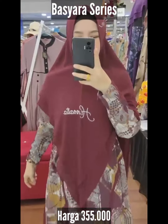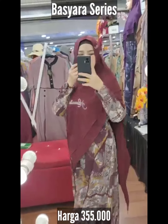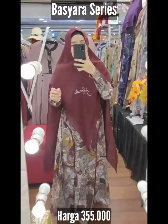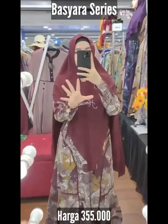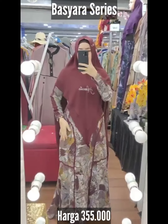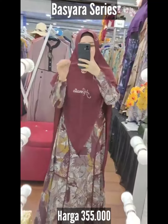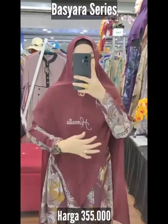Assalamualaikum, Basyarah Seris, brand Hanatia. Basyarah itu yang indah, yang cantik, yang jelita. Dengan motif bestseller ada di brand Hanatia. Seruti printing abstract baby doll. Dipercantik dengan garis-garis seruti. Garis polosnya ada di lengan juga. Dan nggak lupa dikasih slating trendy wudu.